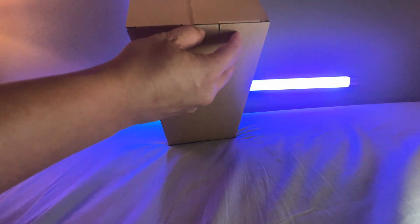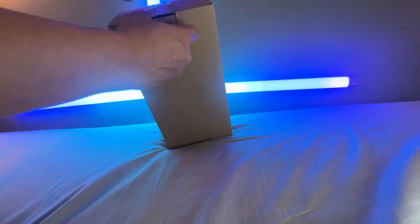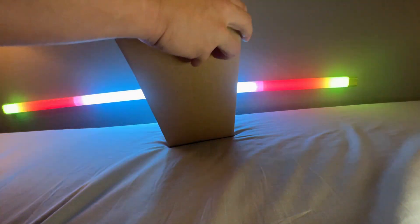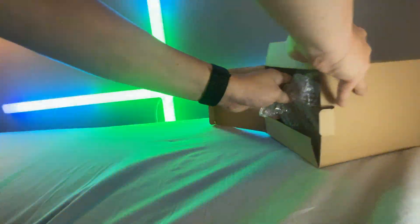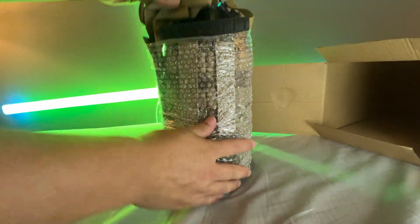All right, I'm doing a quick unboxing here of the Kalawen 60-ounce half-gallon water bottle. This one comes in kind of an army feel with the camo.